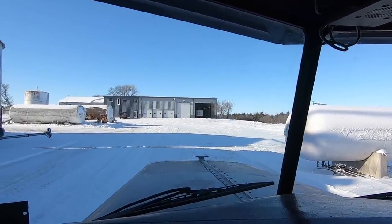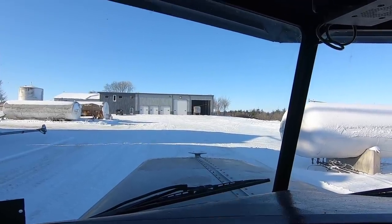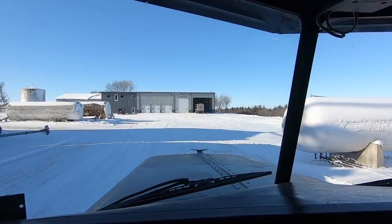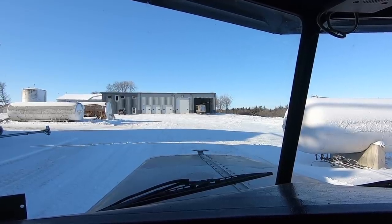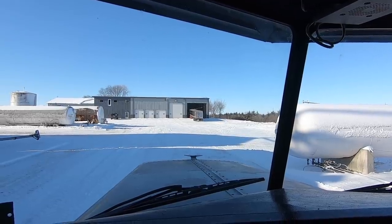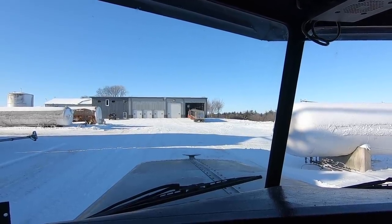It'd be really nice for power washing to have a little more width in there. Right now that's 32 feet wide — I wish it was maybe 42 or 50 feet wide. But $7 corn turned to $3 corn and this is what we got. And it's a blessing to have.